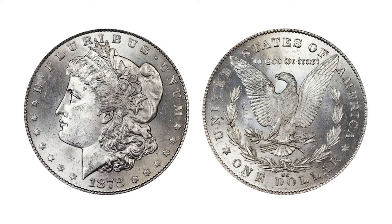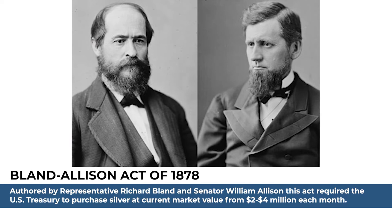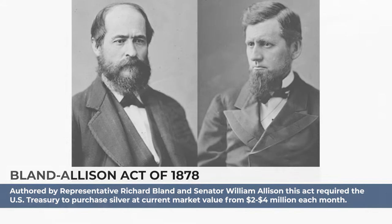The Morgan silver dollar was first minted from 1878 to 1904, and again in 1921, following the passage of the Bland-Allison Act in 1878, which required the U.S. Treasury to purchase a specified amount of silver to be circulated as silver dollars. This created a scenario in which Morgan dollars were quickly stockpiled in the Treasury and bank reserves. It's reported that over half a billion Morgan coins were struck between 1878 and 1921.